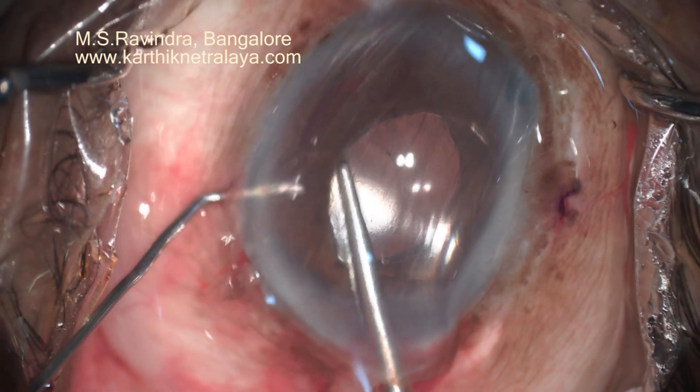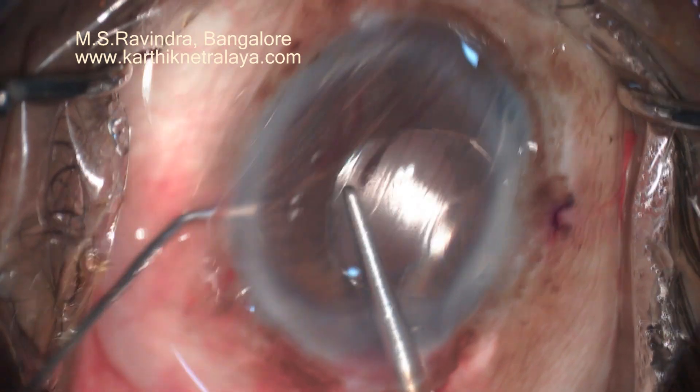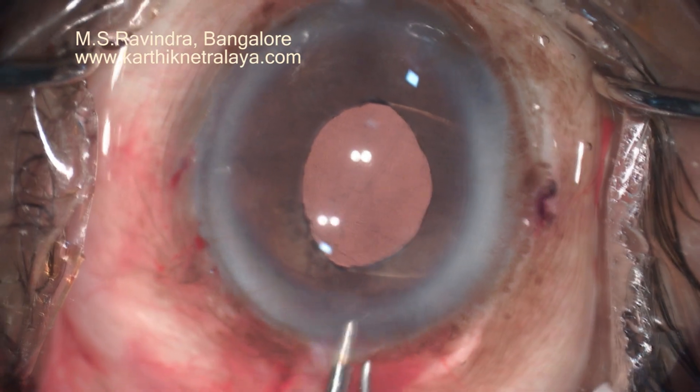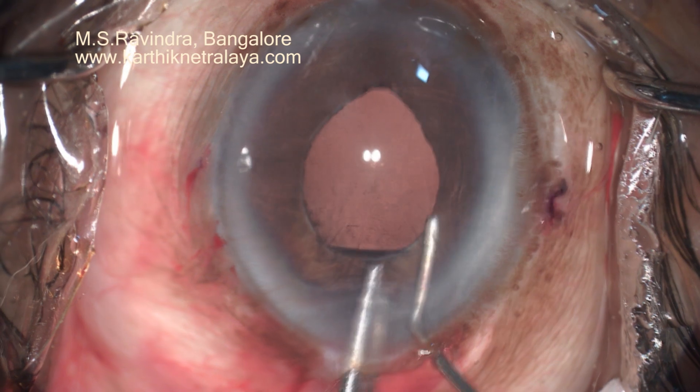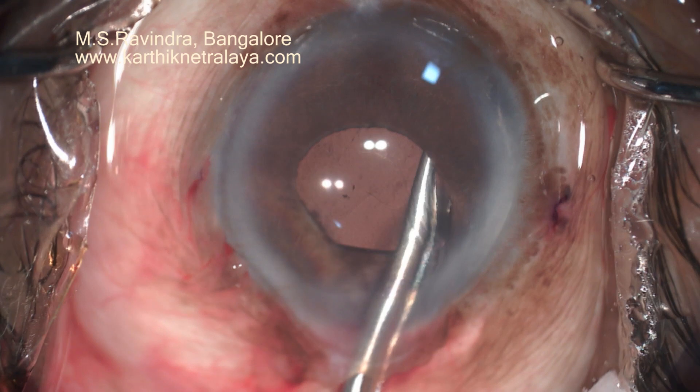Similar procedure is done for the superior haptic. The pupil is around 3 mm and circular, so that post-operative elongation of the pupil does not occur. We then see the round pupil of optimal size.